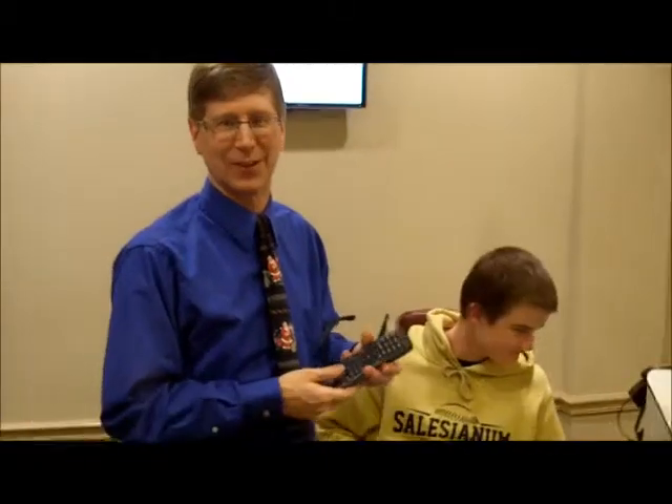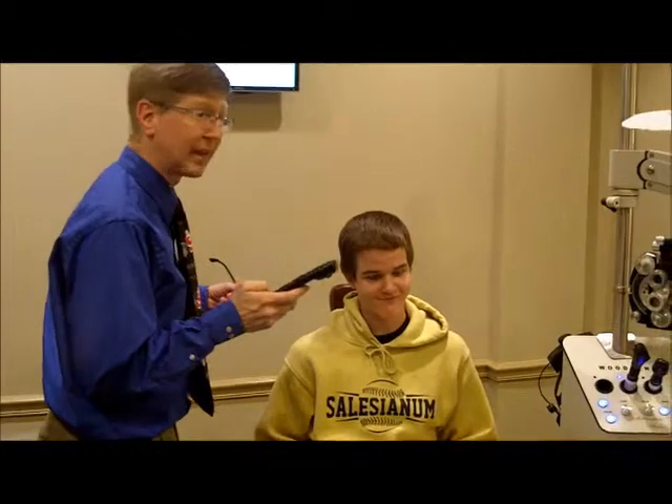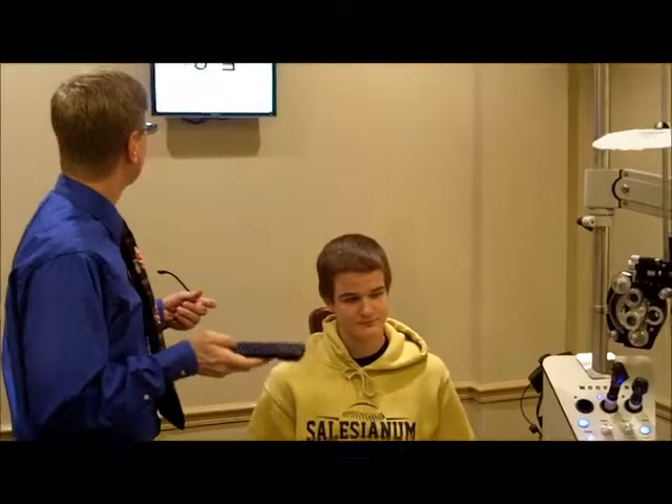Hello, I'm Don Blackburn. I'm the owner of Delaware Vision Academy. We're currently going through a vision screening, and we're going to test distance-depth perception.